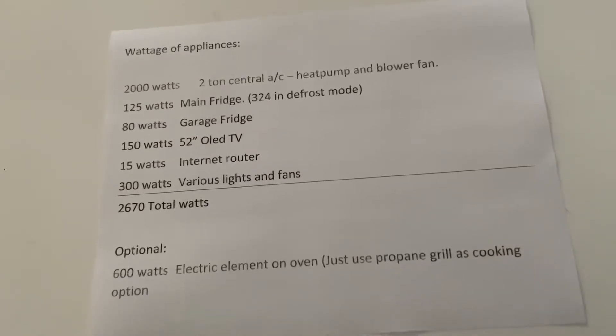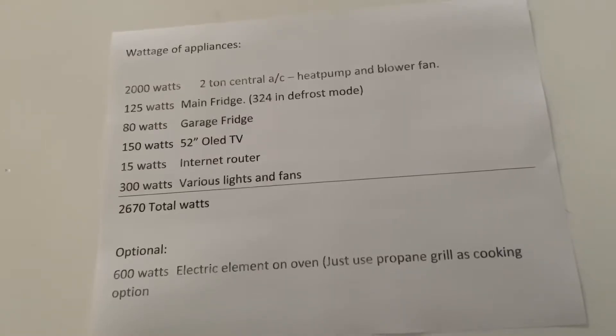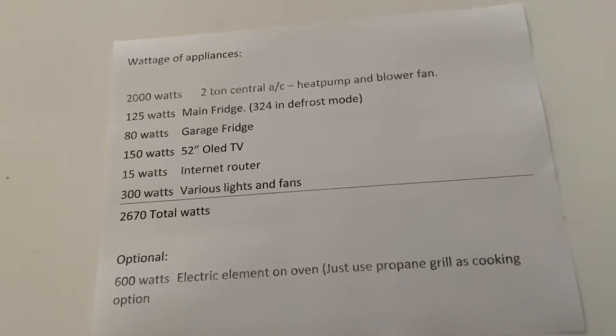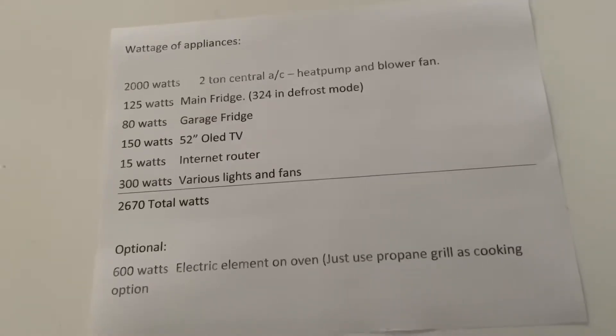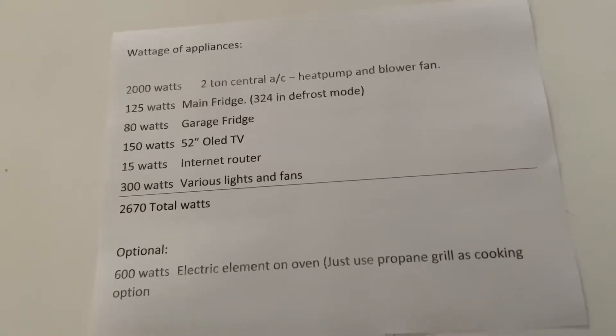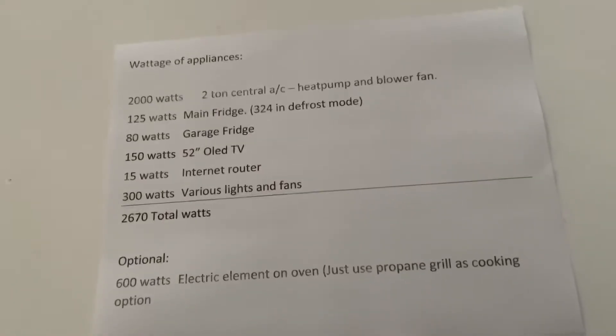The three keys are: you've got to know your appliances and how many watts they use, you need a soft start on your air conditioner, and you need a transformer. Transformers aren't that hard to find either — I found mine on eBay and paid about $50 for it. You're going to need one if you want to run 240-volt appliances.